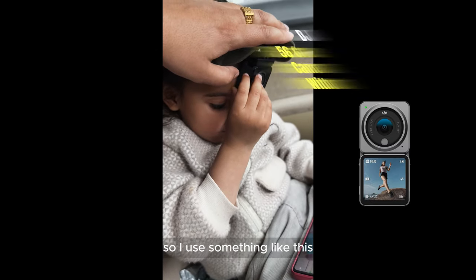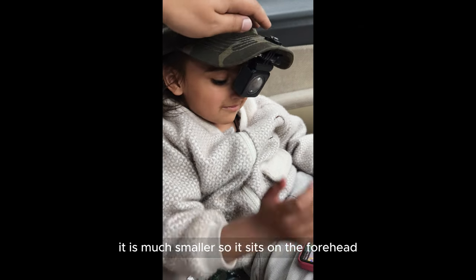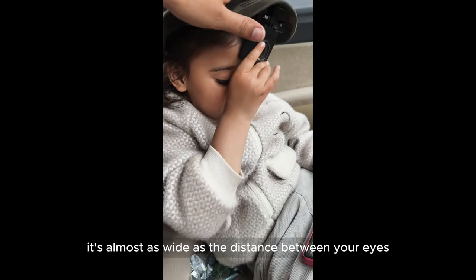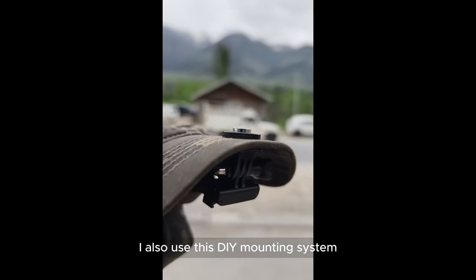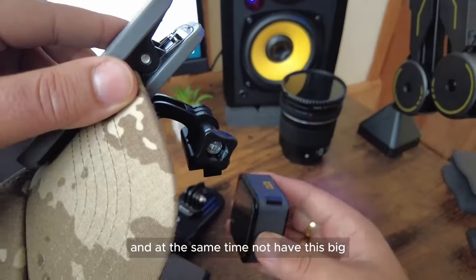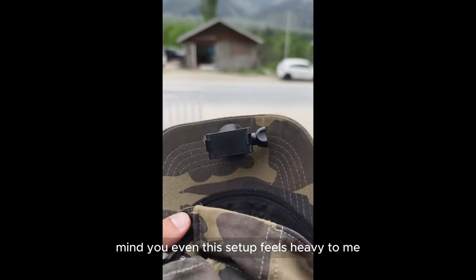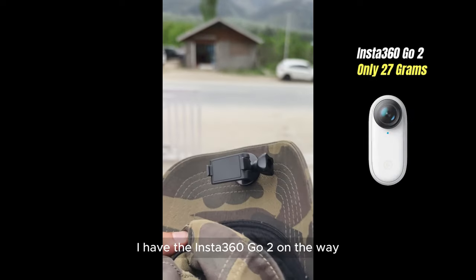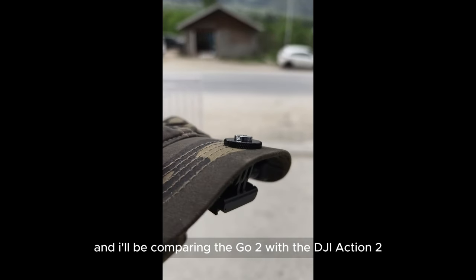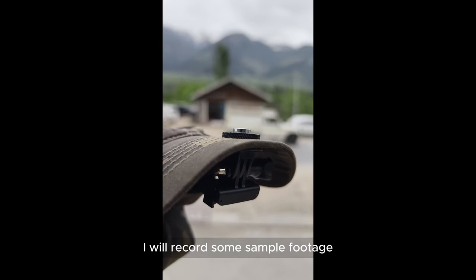So I use something like this — it's one third of the weight, much smaller, and sits on the forehead with less impact on your vision because it's almost as wide as the distance between your eyes. I also use a DIY mounting system that lets me mount it quickly without a big bulky setup on my forehead. Even this setup feels heavy to me, so I have the Insta 360 Go 2 on the way, arriving in a few days.